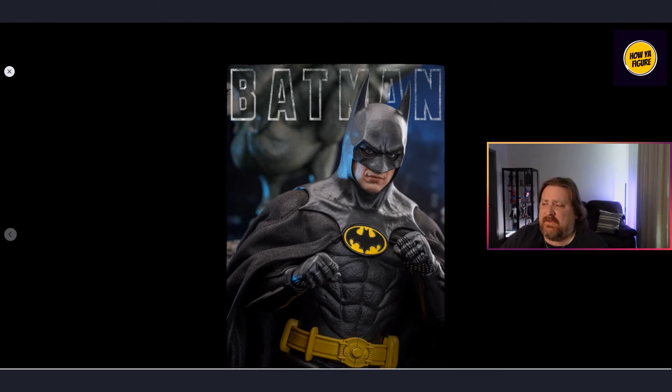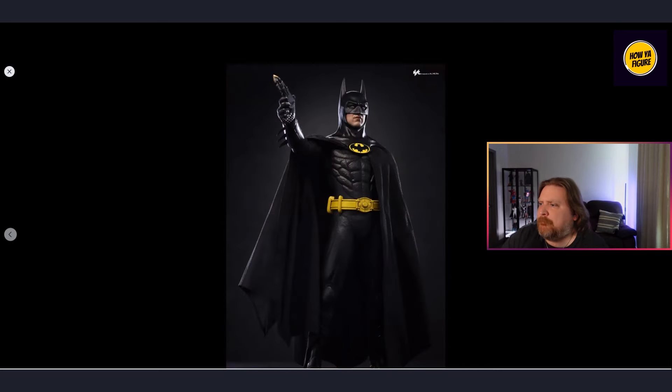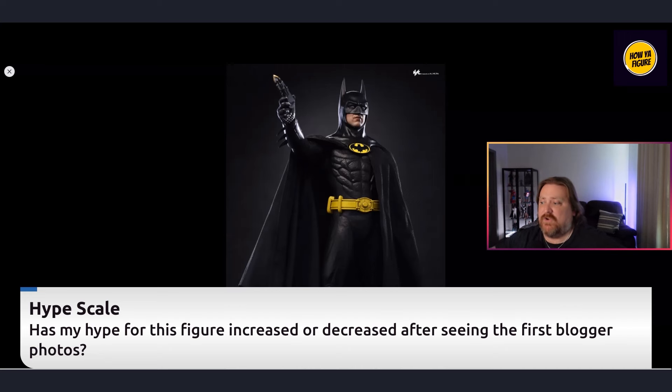I'm probably going to display it with the default face plate. I want to see a bit more of the cape. When you're away from the figure and don't have harsh lighting on that middle piece and thigh piece, it looks good. I don't want to be too hard on it because the prototype images did kind of show that texture. This is probably the best photo that's getting me hyped back up. That leads me to my next question: has your hype for this figure increased or decreased after seeing these blogger images?